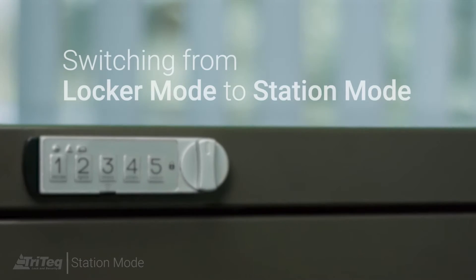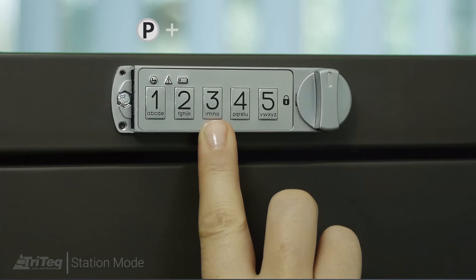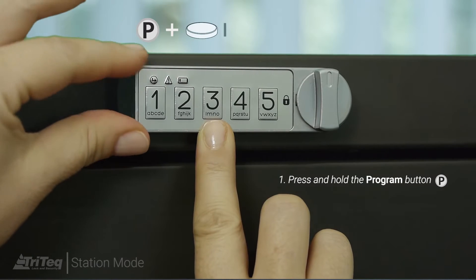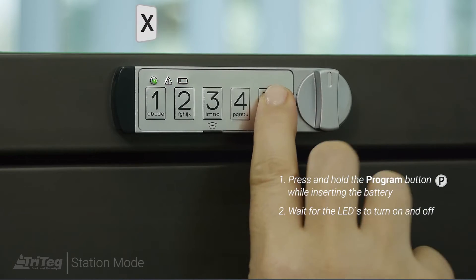If you would like to use the lock in station mode instead of locker mode, start by removing the battery cover and battery from the lock. Press and hold the program key while inserting the battery and cover. Wait until the LEDs turn on before releasing the program button.